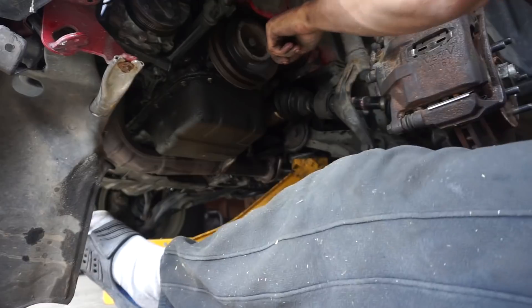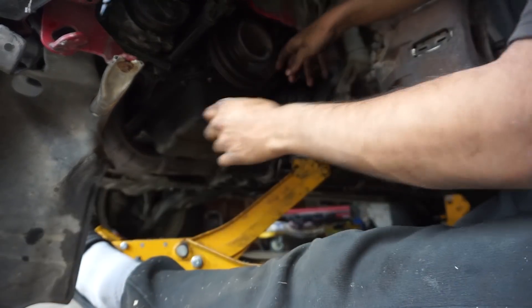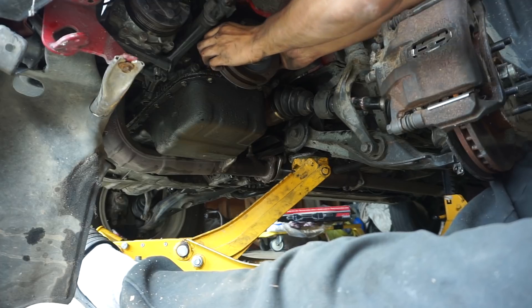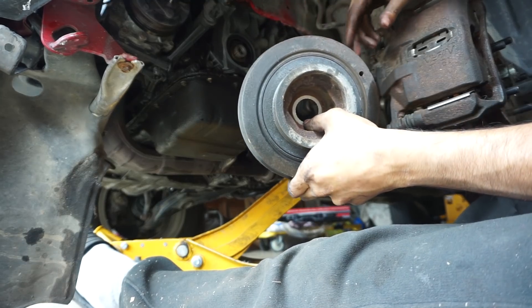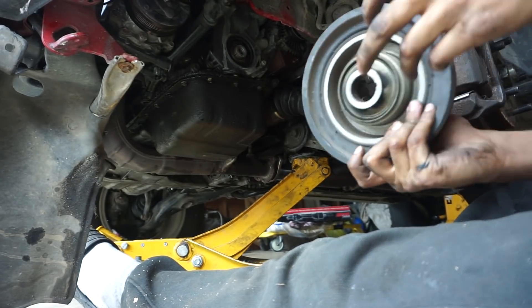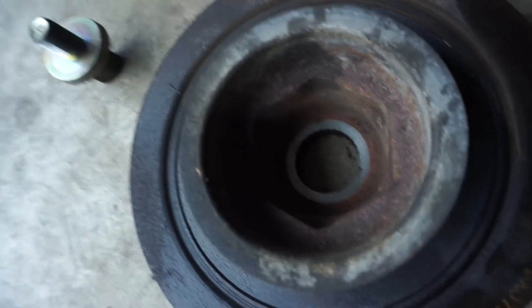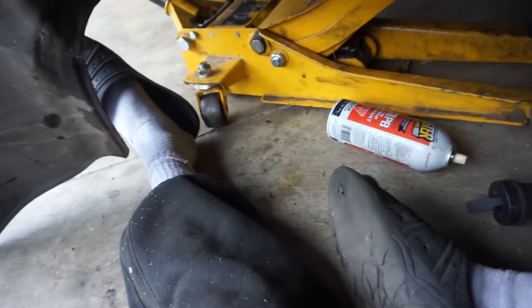Now we're taking off the crank pulley. There is a woodruff key underneath here — a small piece of metal — so don't lose that. It should just take a little bit of wiggling and it should come out. You don't need any special puller on Honda ones because the key will keep it. I lost the key. I'll show you what the key's supposed to look like — you see how it's got that one square antler right there — it's just a square piece of metal.